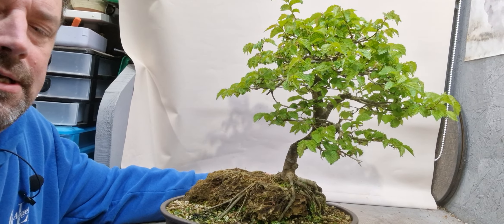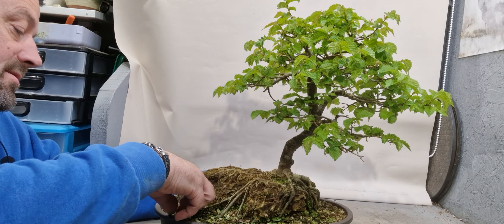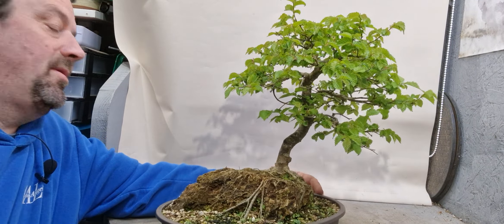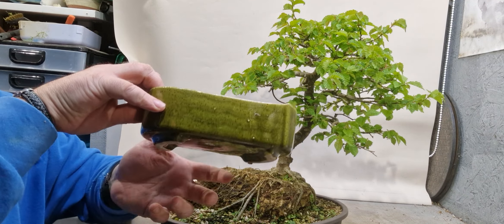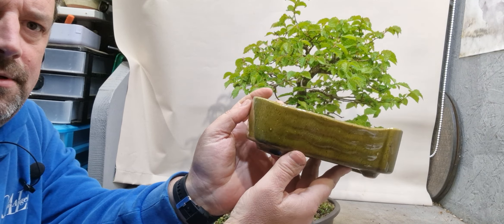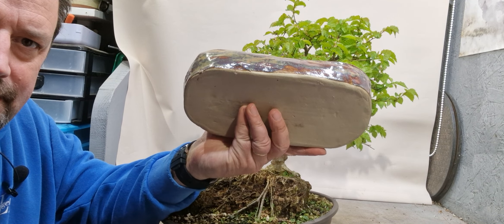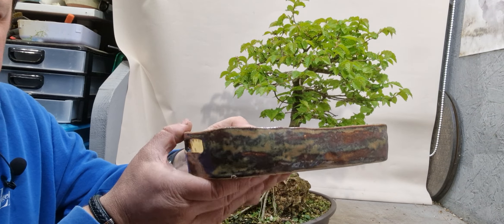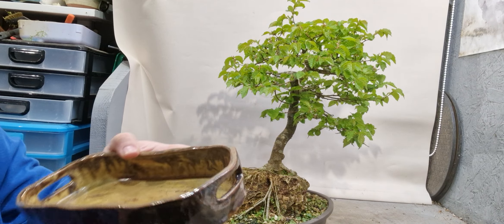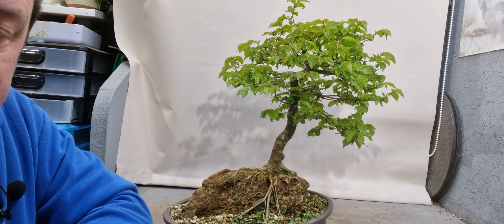I went to a little car boot sale just down the road from me this morning. You never really get bonsai pots or anything like that at them, but I always keep my eyes open for maybe ornaments or little handmade pots and stuff that you could turn into a bonsai pot. I did pick up two. This was one - it's kind of a green dappled kind of thing, it's got feet on it, I just need to drill a few holes in it. And then I got this little handmade tray - I need to put some feet on it and drill some holes, but it's got some nice colours on it. I think I paid three for this and four for this, some euros, so it wasn't too bad.